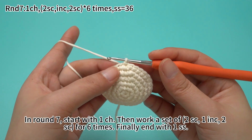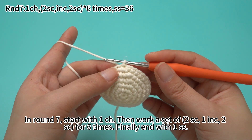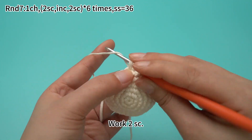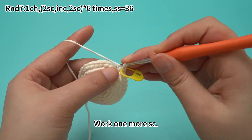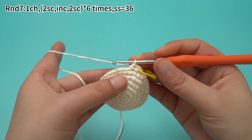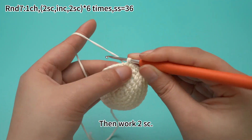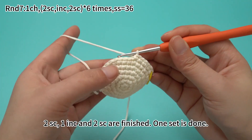In round seven, start with one chain stitch. Then work a set of two sun crochets, one increase, and two sun crochets for six times. Finally, end with one slip stitch. Work one chain stitch first. Work two sun crochets, then mark the first crochet. Work one more sun crochet. Next, work one increase, which means working two sun crochets in the same stitch. Then work two sun crochets. One set is done.